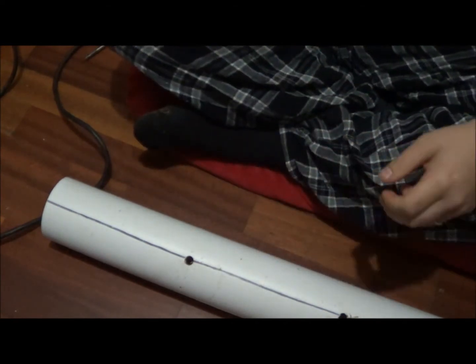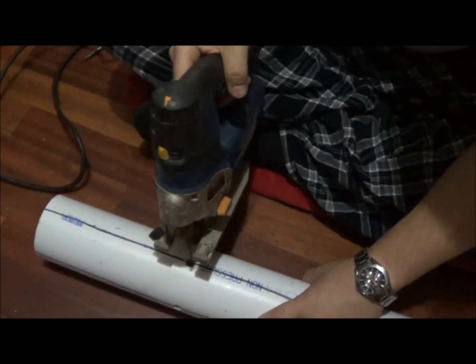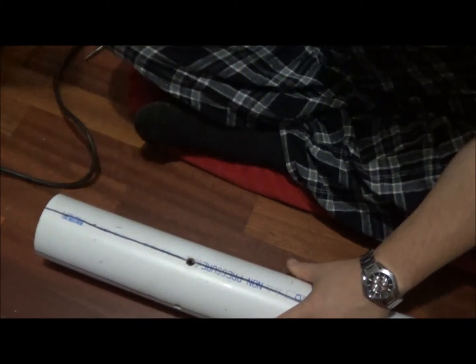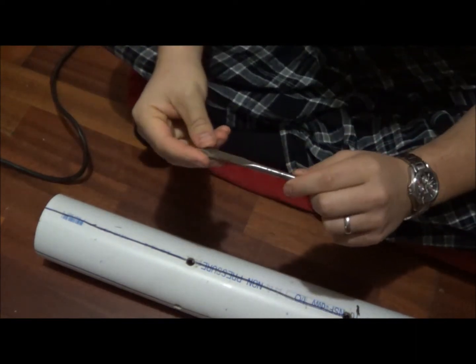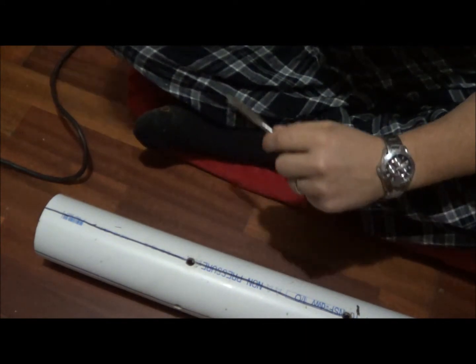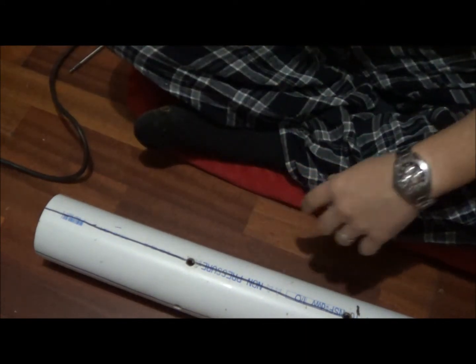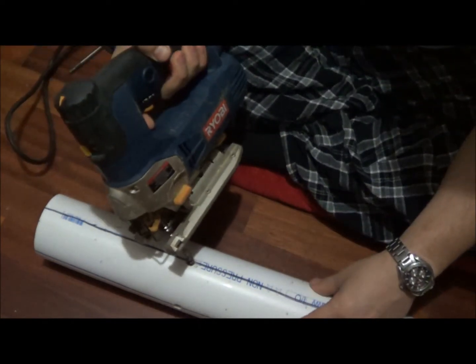I'm going to go ahead and show you how to do one cut. The reason I used a 7/16ths bit was it was big enough that I could actually get my jigsaw blade down in. You can go with a different size bit, but just something big enough to use for your jigsaw.